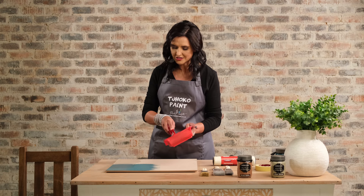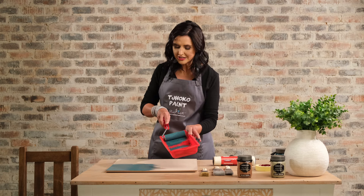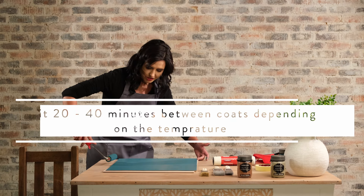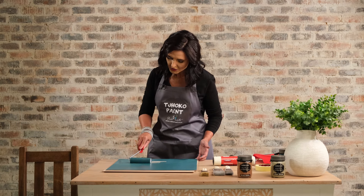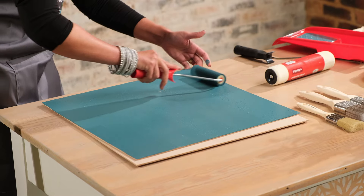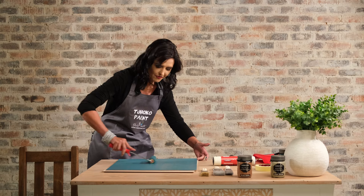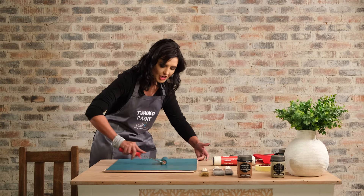Air bubbles are something very natural that does happen when working with a foam roller. The key to success is enough paint on your roller, evenly distributed. Your first coat is always the foundation, so make sure it's done properly and evenly. The great advantage of a foam roller is the fact that you can change directions.